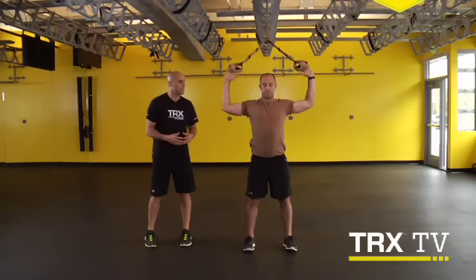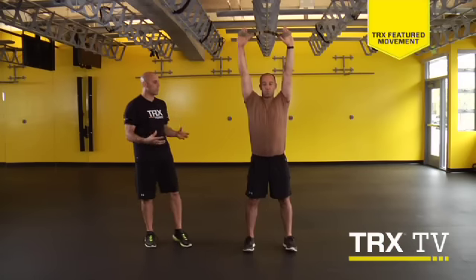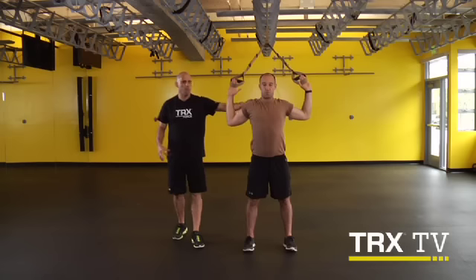So next week when we come back and we get into the incline press, you're going to have this foundation of proximal stability to distal mobility.